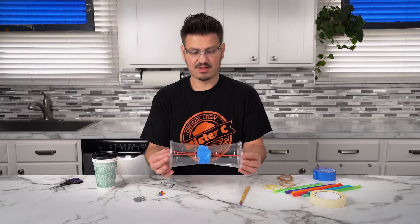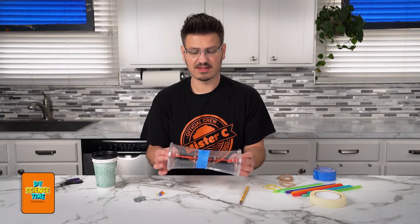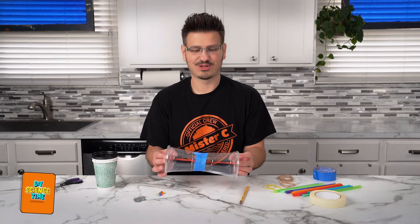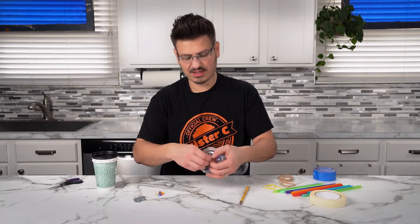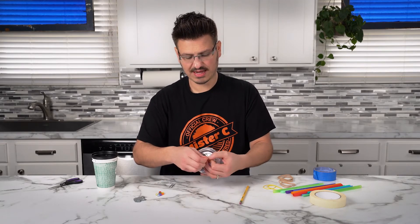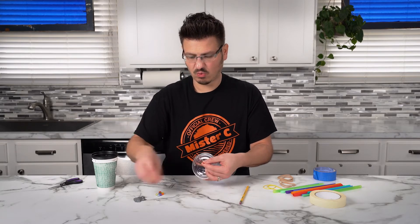So now we have the insides ready to go. We have the engine, which is the rubber bands. And when we get the rubber bands to spin, it stores up energy. But right now it's gonna be hard to spin it. So what we also have to do on this side — you're gonna pick one of the sides — and you're gonna take one of these washers.